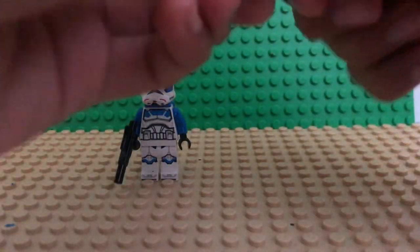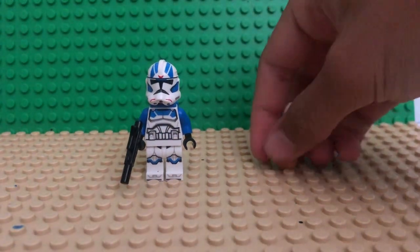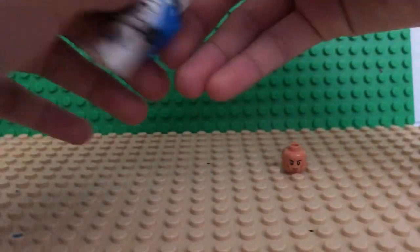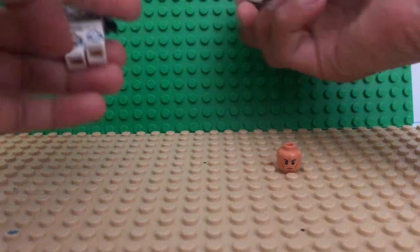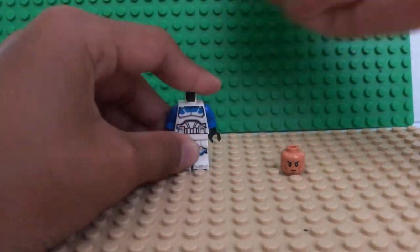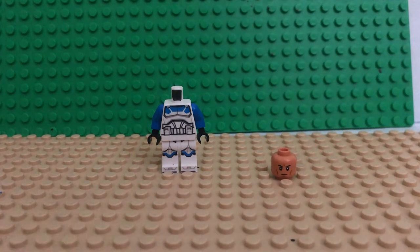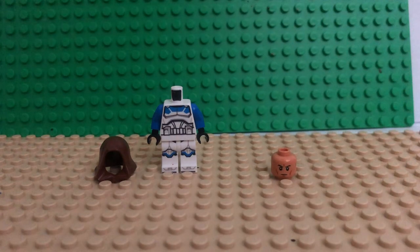First you're gonna take either one of their heads and just put that in right now. For the Jet Trooper, you're gonna take this entire piece off, and then you're also gonna have to get a hood piece.